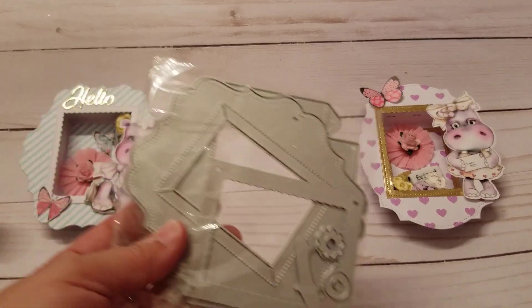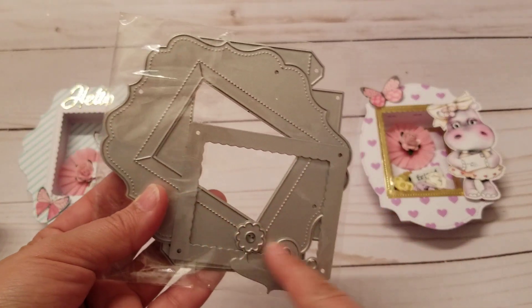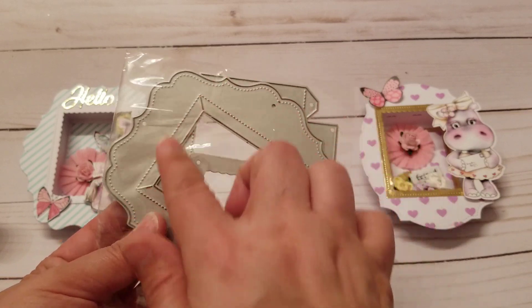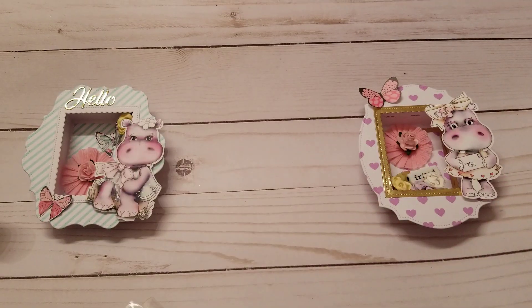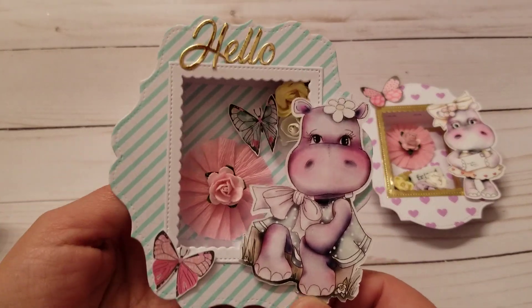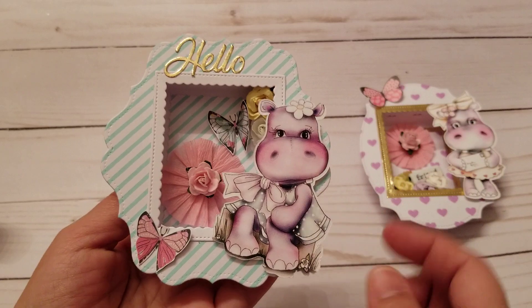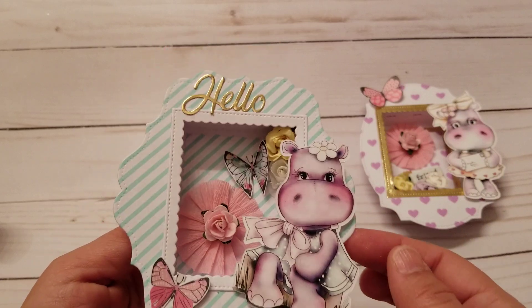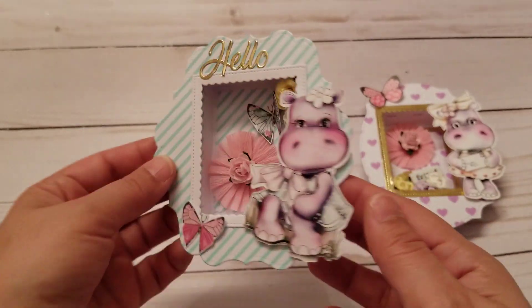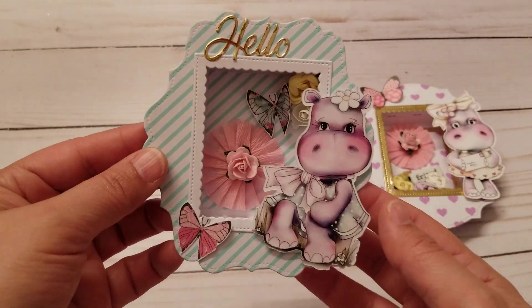I use this frame — they're all pretty much the same shadow box. The only thing that is changing is the frame piece on the front. This is what I made — isn't it adorable? I used the Helga collection from Poca Doodles; it's the digital collection. I think it came out so super cute.